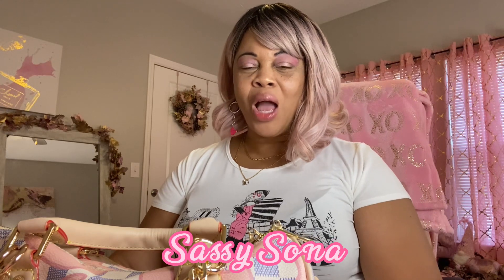Hello and welcome to our channel. I'm Sone. I hope everyone is having a good Sunday evening. I'm doing good, having a great Sunday.